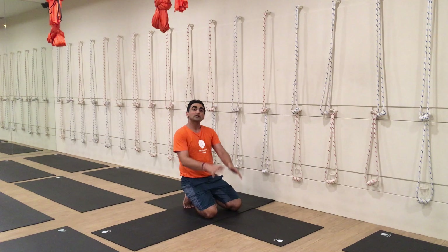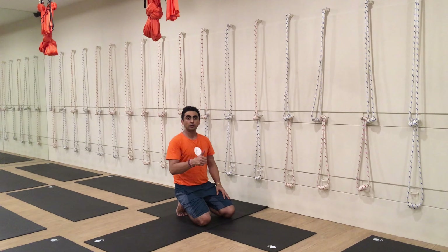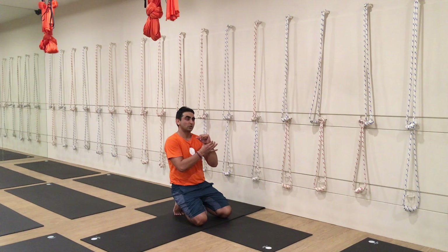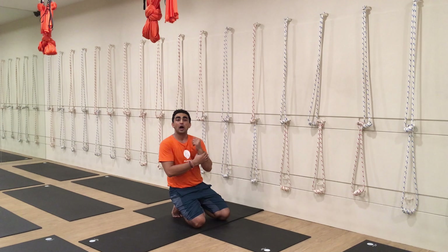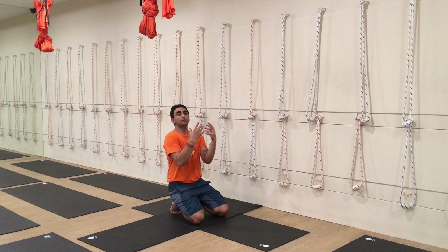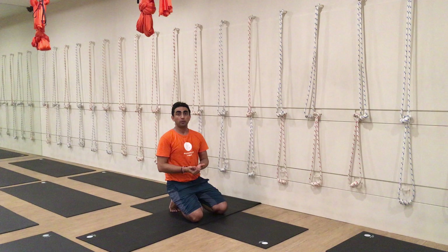Namaste everyone. Let me discuss with you today. This posture is called Panchma Urasana, or we call it Dolphin Pose as well. The biggest challenge which students are having is because of the stiffness of the shoulder. Practice some back bend poses which will help you to open up your shoulder.